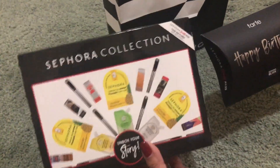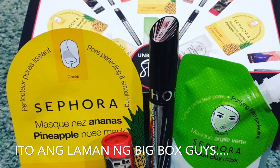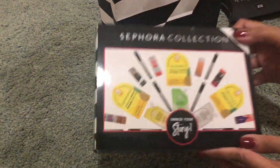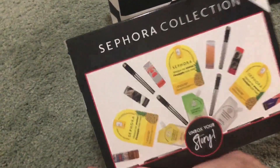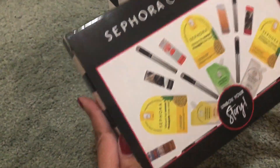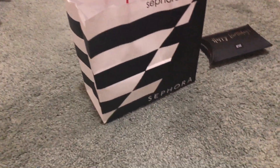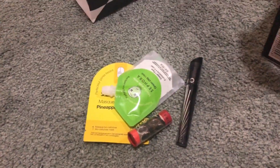Unahin natin yung malaking box para malaman kung ano yung laman ng Sephora gift. Sa 200 points, yung gift na makukuha ay subject to availability sa store kung anong meron sila, kung kailan nyo i-redeem yung gift voucher. Ito ang laman — parang maluwag sa loob.